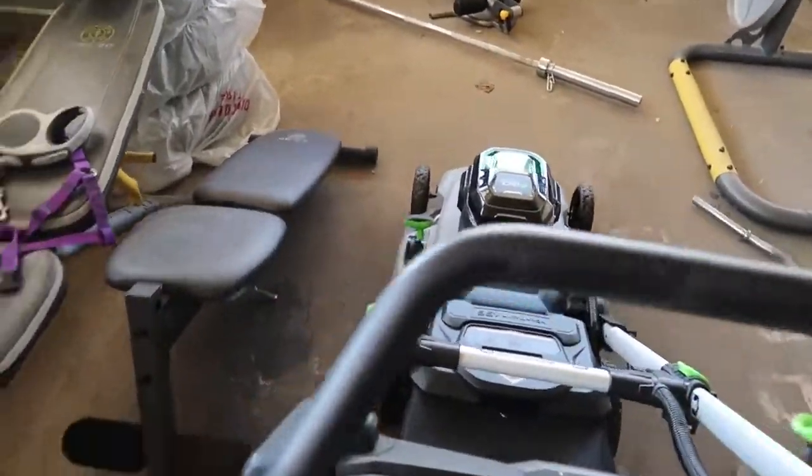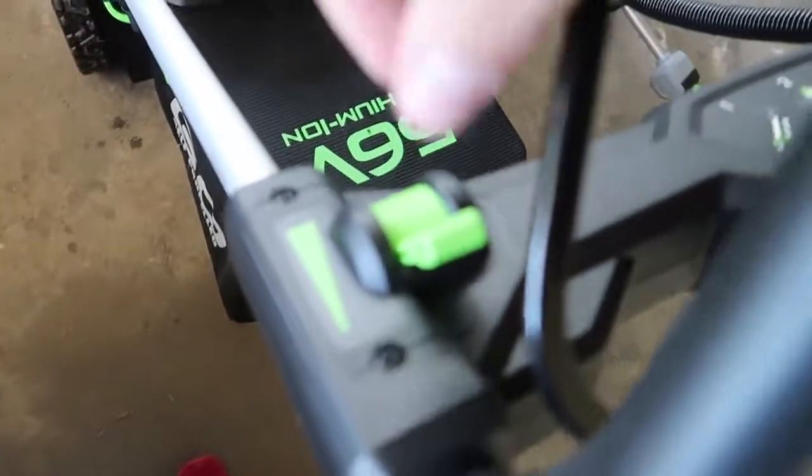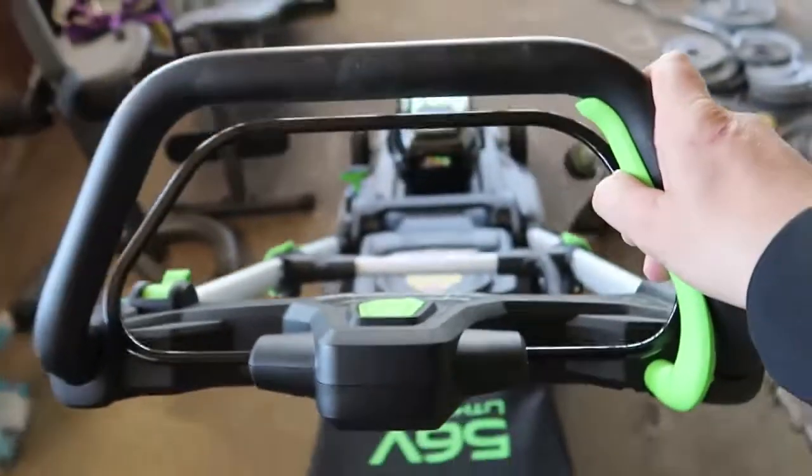This pulls for you — that's why it says self-propelled right there. And you can choose to have it go faster if you want. That was on the lowest setting. If you want it to go faster, push that up. Now watch. I am obsessed.